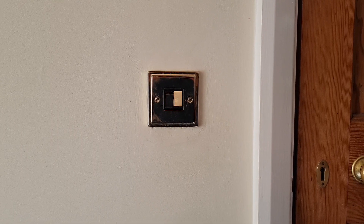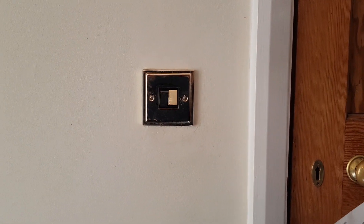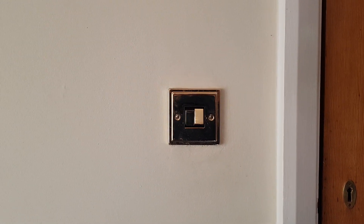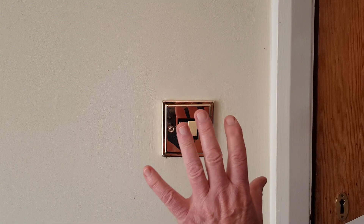Here is a typical light switch. To activate it you only need a minimal toolkit. Most people will have one readily available at the end of their hands. This is mine. So here goes.